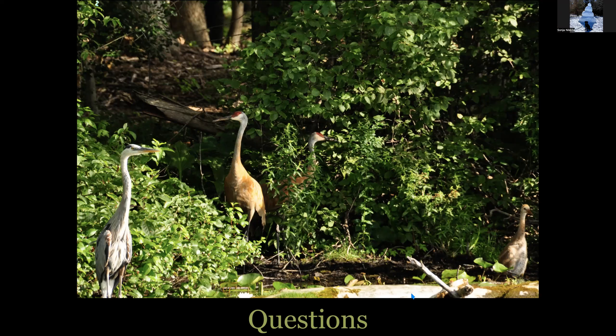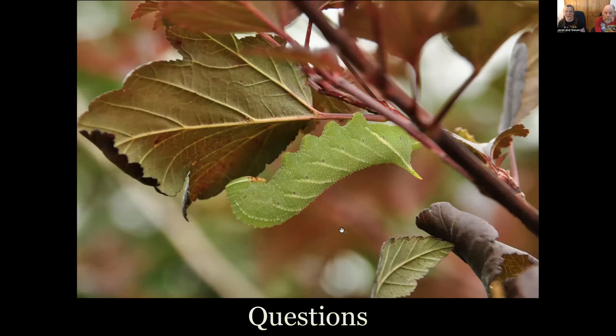Susan says some crocosmia did not bloom last year. Can she move them when they start to come up, maybe to a spot with more sun? Sure, you can move them — you can even move them before they come up. If you know where they are, go dig some up now. They're there, and it's a very distinctive root on crocosmia. It looks like a bunch of nuts pasted together — a chain of almond-colored filberts. It's a very distinctive root; you won't miss it for anything else.